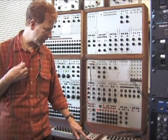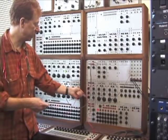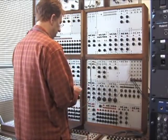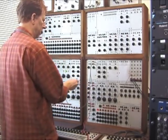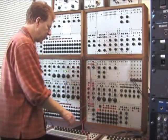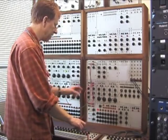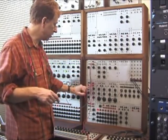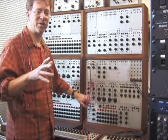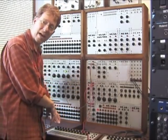I'm going to use this keyboard now simply to trigger the attack generator, which is going to put out a varying voltage over time that I can shape with these pots. I trigger to the trigger input, and the output from the generator goes to the gate. Instead of manually turning this by hand, I'm going to do it automatically — automate the process.